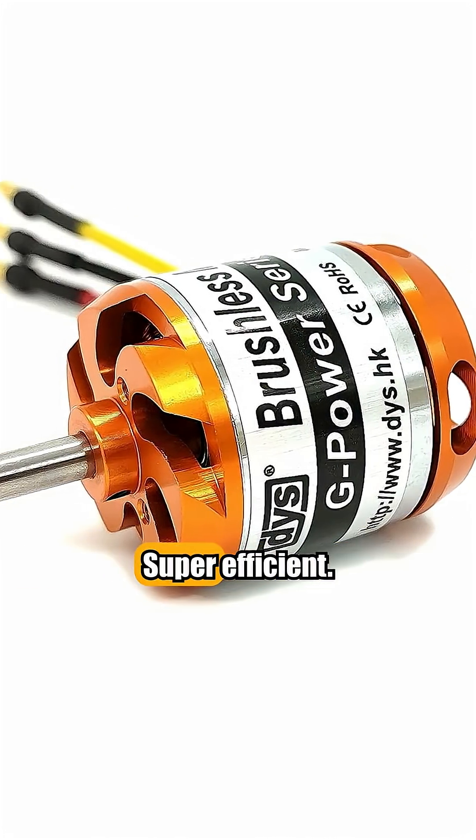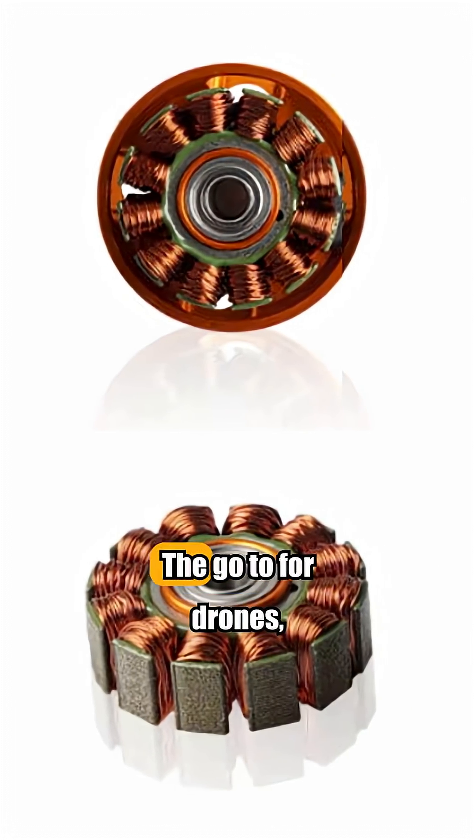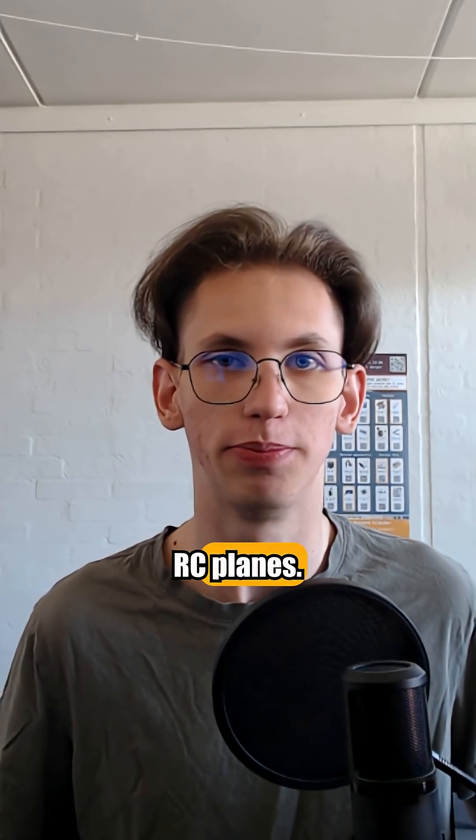Brushless DC motors. Super efficient, high power-to-weight — the go-to for drones and RC planes.